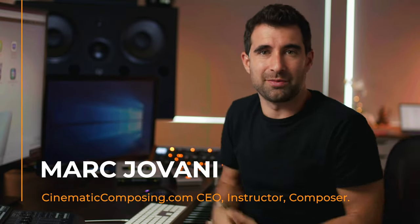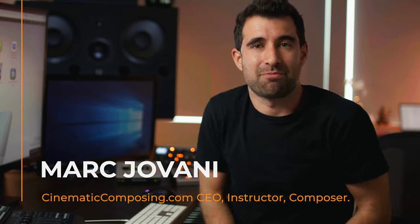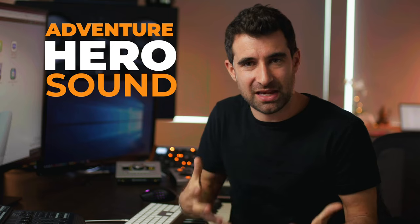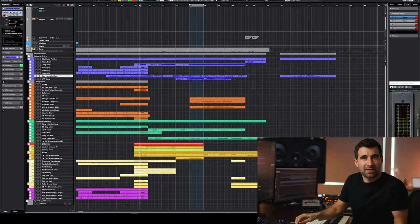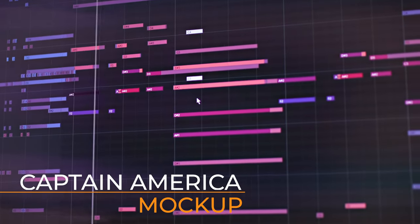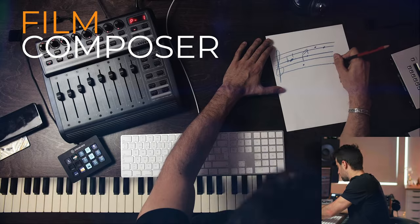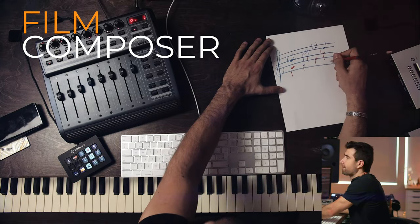I'm going to record the intro of the video while Cubase is loading. It's going to take a little bit because it's a big template. But today we're talking adventure hero type of sound. We're watching this movie, and all of a sudden Captain America comes in — and this sound, or a very similar one, that I heard in so many movies as a kid, is literally the reason why I wanted to become a film composer.